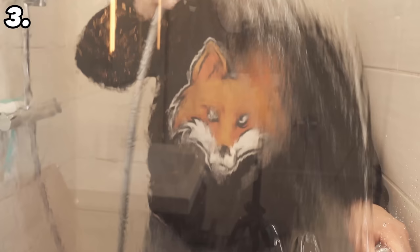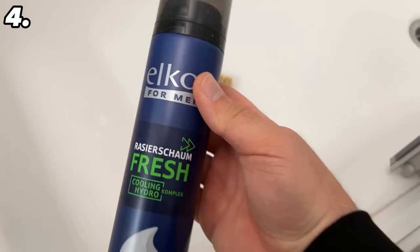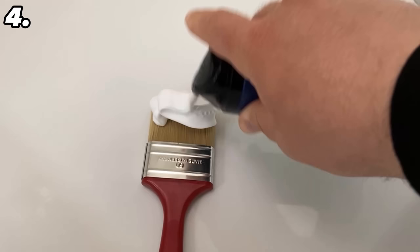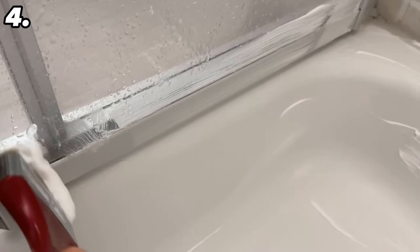For the next trick you need a brush — you can do it without one, but a brush makes it much easier. Put a good amount of shaving foam directly on the brush and use it to rub the shower tray. In the small corners and creases the brush is much better suited than a broom, and you can even get into the drain nicely with the brush.